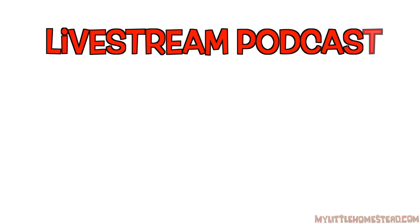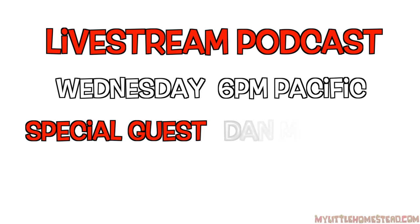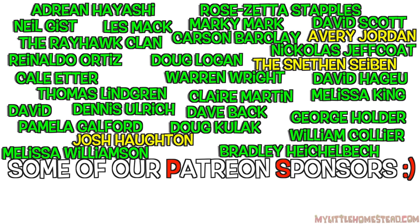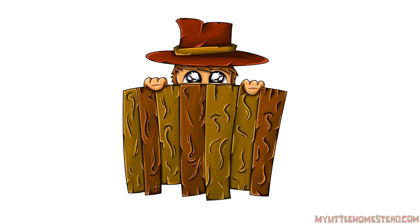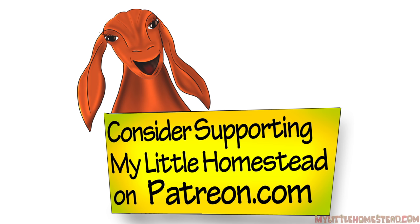Stay tuned for next time when we continue building on the EarthBag Muse Art Studio. We're now doing the live stream podcast every Wednesday evening at 6 PM Pacific. Dive Dan, a certified aquaponics designer, will be joining us for the next one. Have a wonderful week, and please consider supporting us on Patreon.